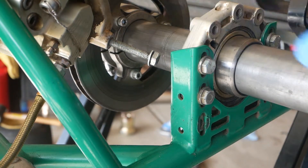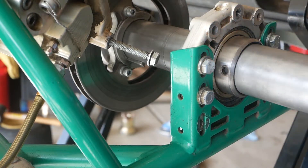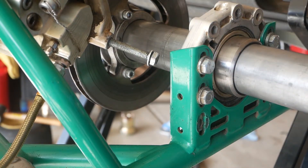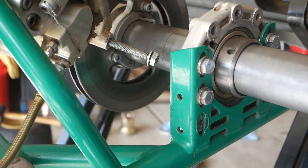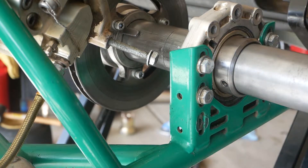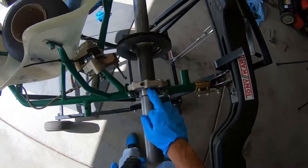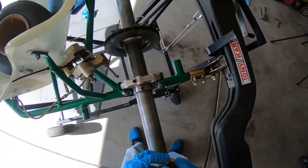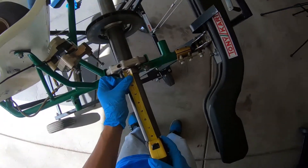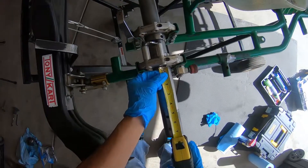The next step after you've pushed this all the way across is to remember what I showed you guys with the markers. Sometimes if you clean your axle, the permanent marker gets erased. So what you'll do is measure the rear axle from this end and compare it with the one on the other side to ensure it's even on both sides. You measure from the very top here — eight inches and one-fourth.